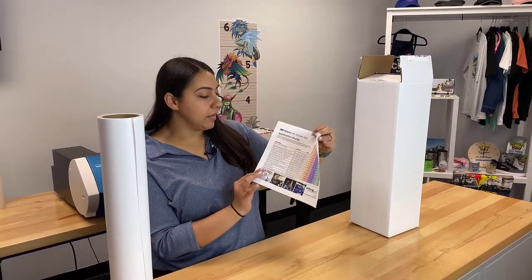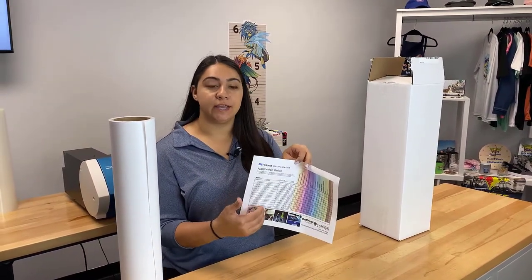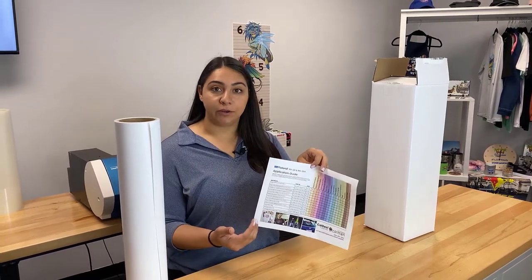The very first column you'll see is your materials. This is just the straightforward name of what each material is. If you type this into colemanandcompany.com in the search bar, you'll find what you need.